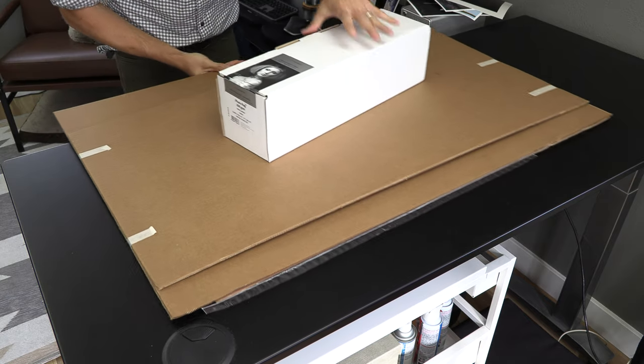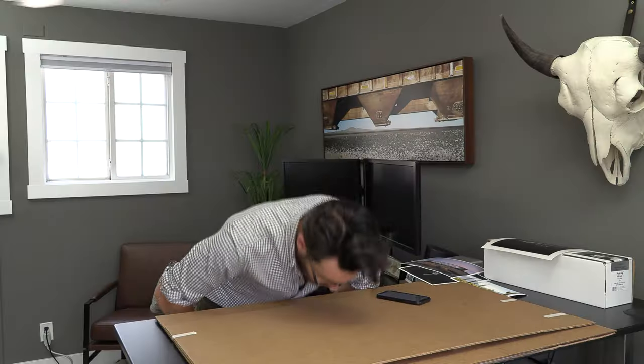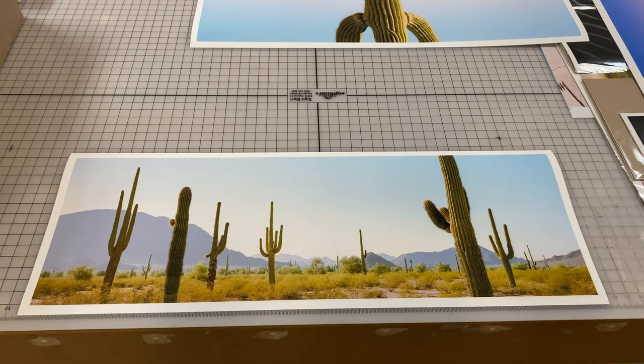Sandwiched between these pieces of cardboard is something very precious to me — prints! 21 of them from my upcoming show. I picked them up at Pro Photo Connection the other day. I got to see them when I was there, and they are so freaking nice!